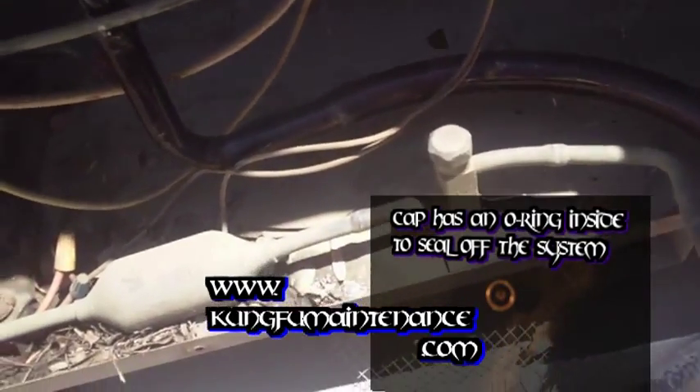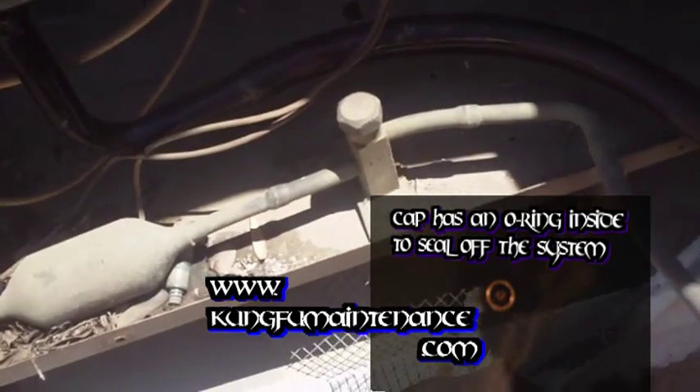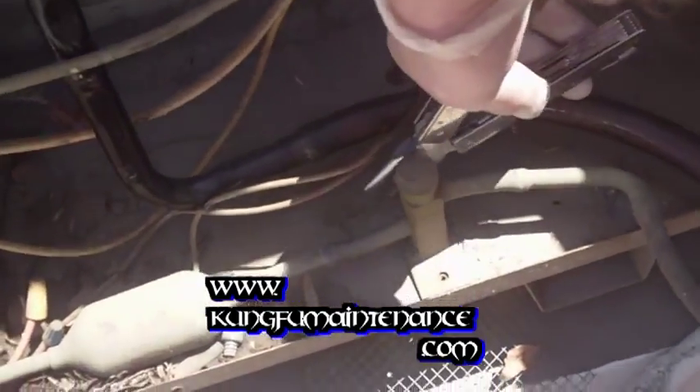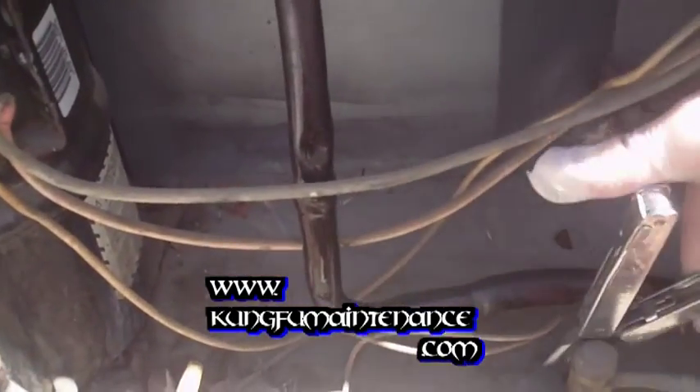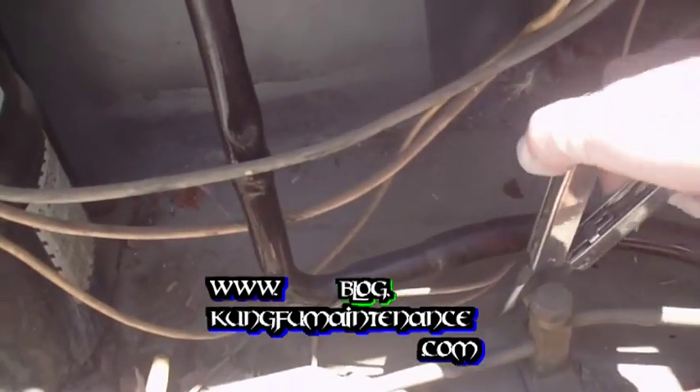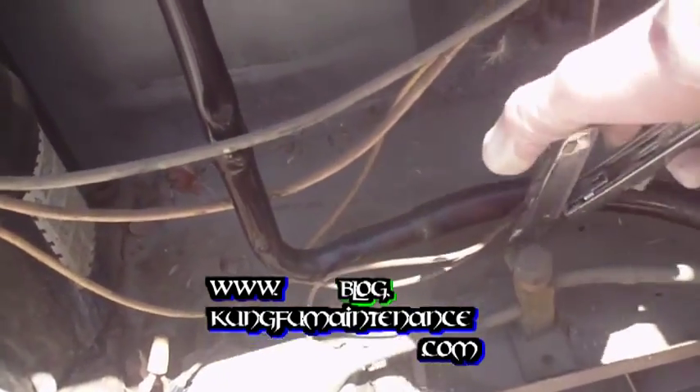Refrigerant never runs out in a system unless you have a leak. It's not like a battery where it uses up the energy — it doesn't use up the refrigerant. You should not have to charge the unit in a perfect world. But if you do, it's because you have a leak somewhere in the system.